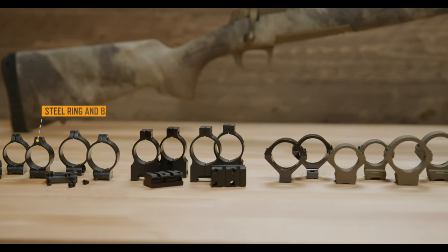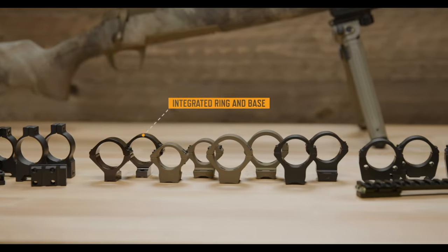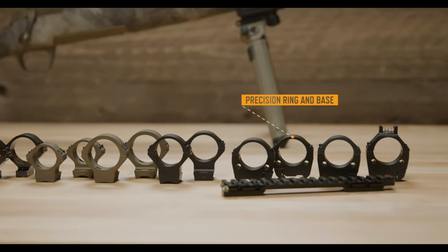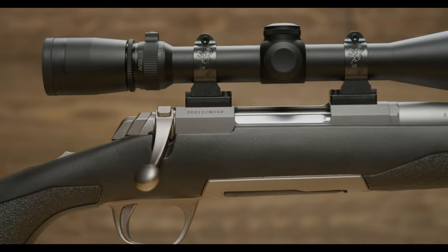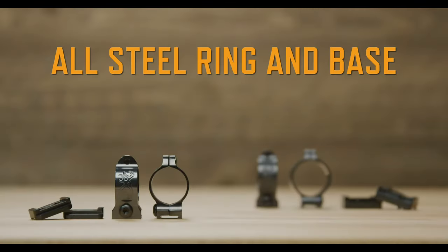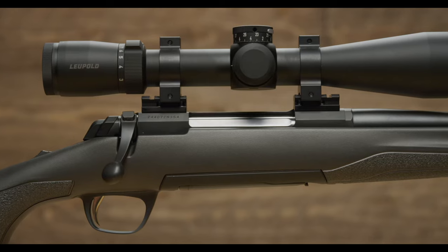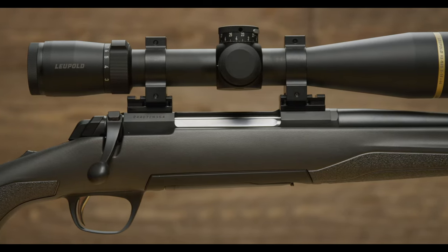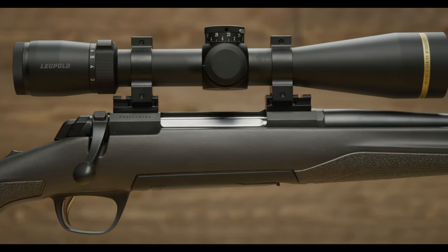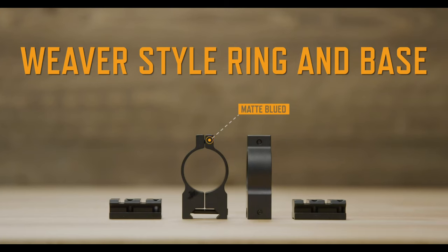Browning offers several styles of bases and rings to best match your new rifle and scope. For a sleek classic look, select our rugged, all-steel base and ring design, available in either gloss blued or matte blued finish. Weaver-style mounts are a traditional lightweight base and ring design machined from aircraft-grade aluminum alloy and are available in matte blued finish.